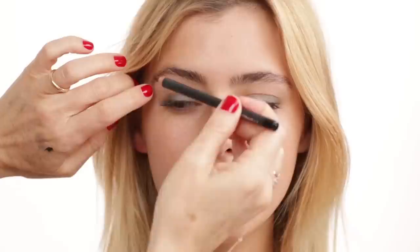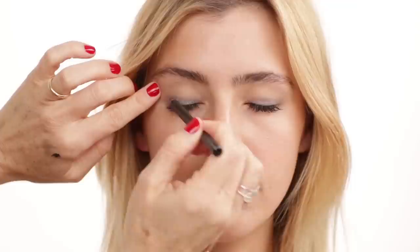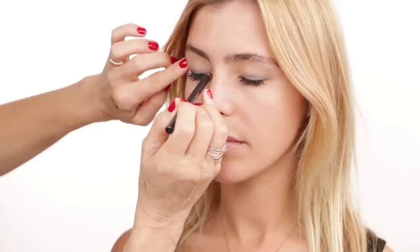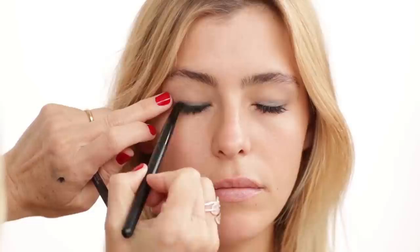Next step: I'm going in with my MAC eyeliner pencil — it's a kohl pencil, a smaller one. I'm applying it on the upper lash line first. It doesn't have to be perfect, just put it on all over. It can be a little bit thicker too. Then we'll go in with our smudging brush — this is like a dome brush by Otova — and smudge it all in together with the gray eyeshadow.